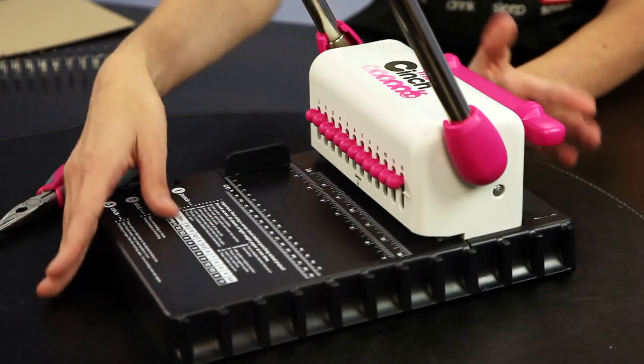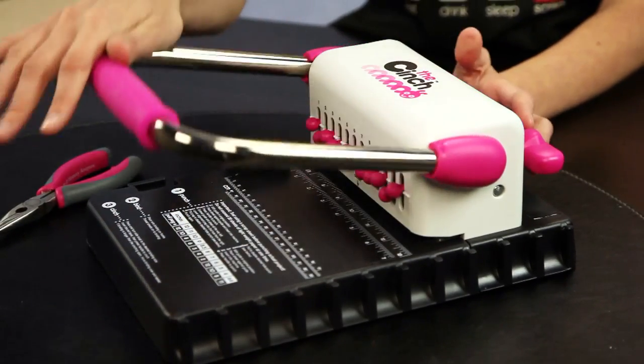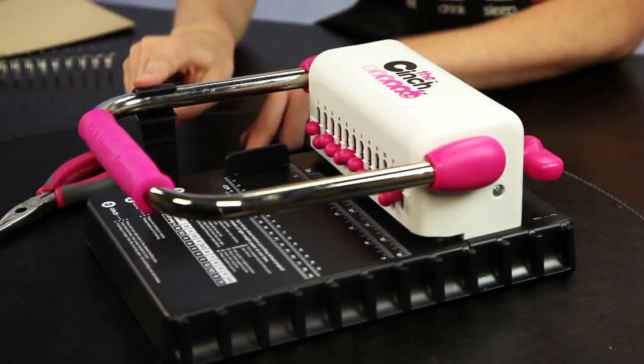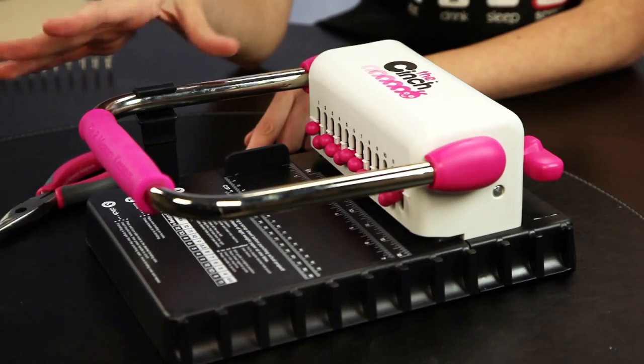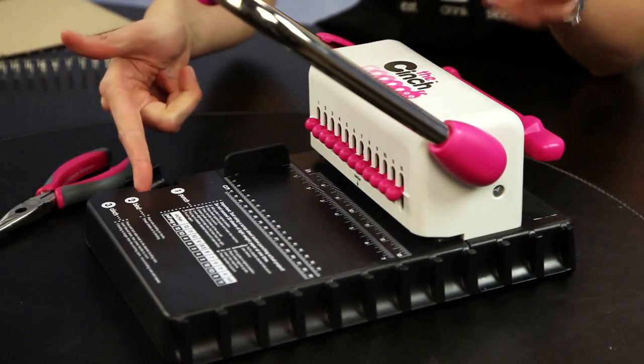Now I am going to show you some of the components of the Cinch and then I will show you how to actually use it. When you press the handle down, you can lift up this belt and snap it into place, and this keeps it secure for moving it or keeping it in storage. When you release it, it just slides back into place.